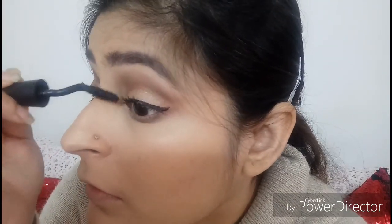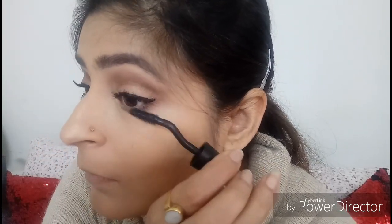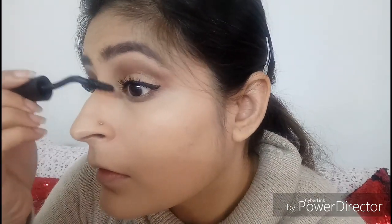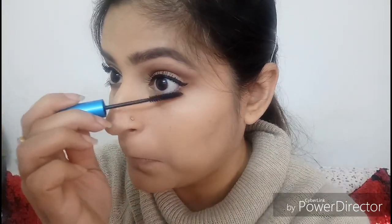The eyelash curler I'm using is from Inglot. Curling your eyelashes opens your eye up quite a bit and makes you look more awake. Now going in with my Lancome Grandiose mascara — I really like the shape of the wand, it makes it very easy to apply mascara. For the bottom lashes, I'm using the MAC Extended Play mascara, which has a really thin wand, making it easy to apply mascara onto the bottom lash line. All products used are listed in the description box below.